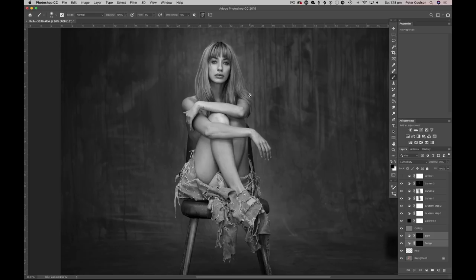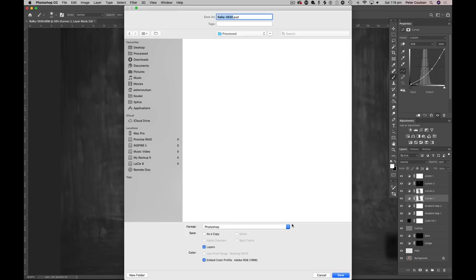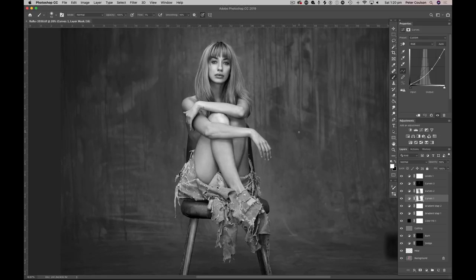So if I just go before and after, you'll see it's given a punch. I haven't done any sharpening, I haven't done any cropping. This will be saved as a TIFF — I like TIFFs. There are no diffing files because TIFFs are a little bit bigger and all my clients are going to see the thumbnail of a TIFF, whereas they can't with a PSD. So that's my retouched picture finished.